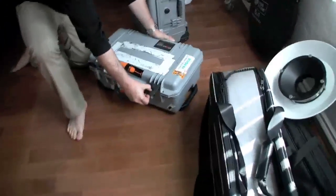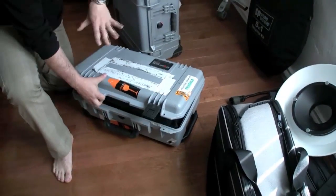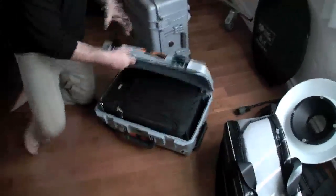I also have nice push buttons here for the locks on the Pelican, whereas the Storm ones you just click like so. I haven't had a problem with either, so they're both great.